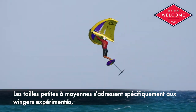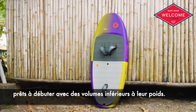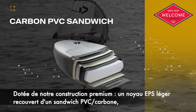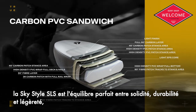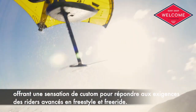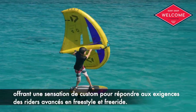The small to medium shapes cater specifically to advanced wingers, ready to start with volumes below their body weight. Crafted with our premium carbon PVC sandwich layup and a lightweight EPS core, the SkyStyle SLS strikes the perfect balance between strength, durability, and reduced weight, offering a custom-like feel to withstand the demands of progressive freestyle and free riding.